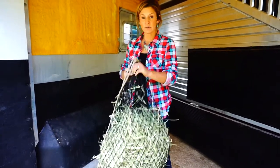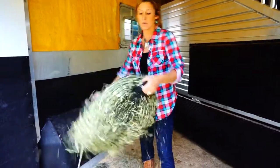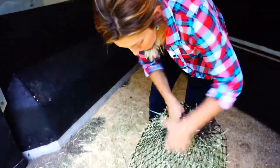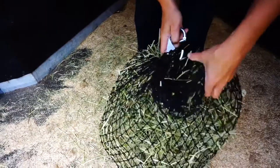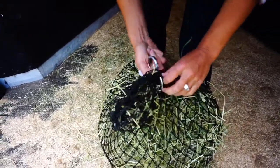After you've loaded your hay — I've put two flakes into this one — what you're going to do is flip it back over where the snap was. Then take the snap, go through the net in a bigger section, make sure you come out in that same area, and then go back through again and come back out.